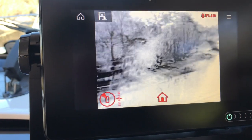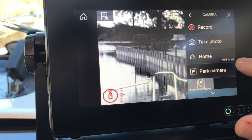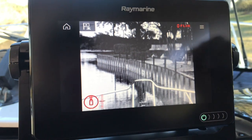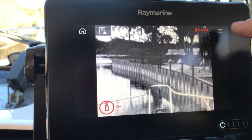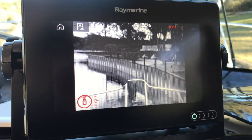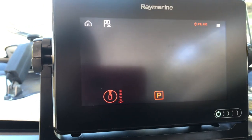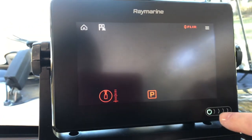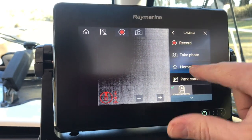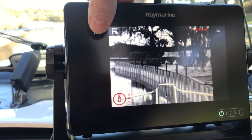The home button takes your camera right back to the home position, which you can program by holding it. As you see here it says 'hold to set' — so if I want this to be home I can hold that position and it'll set it. I also like the park camera feature. When you're done or out in the daytime not using it, you can park the camera and it will hide the lens, pointing it facing down to protect it from any debris that might hit it.